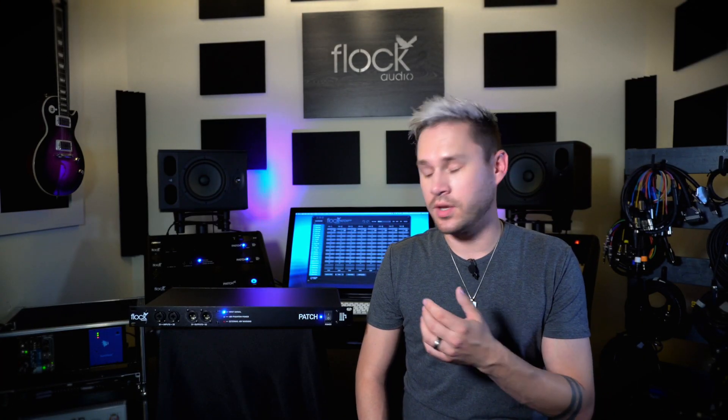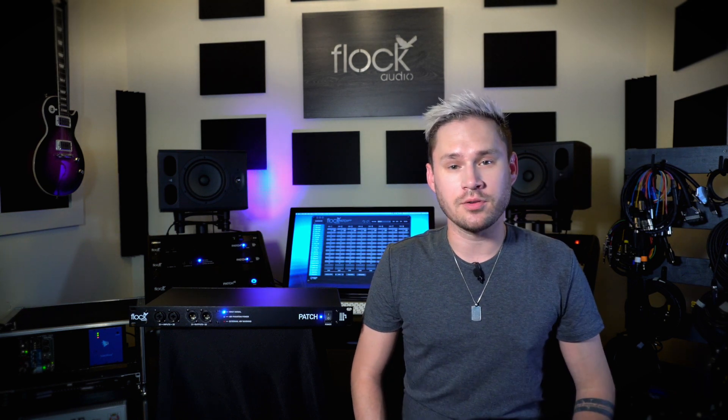To learn more about Flock Audio and where you can buy our Patch system series, visit FlockAudio.com.